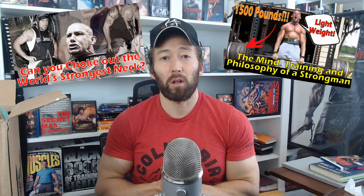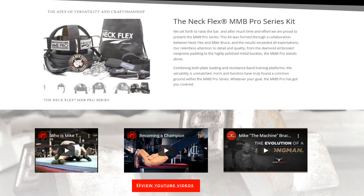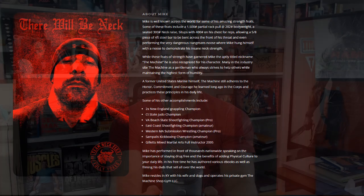This first box is from Mike the Machine Bruce. I interviewed him on the channel — you should check out those videos, I'll link in the description below, follow him on Instagram, all that information is below. If you really want to blow up your neck, you've got to check out his neck flex training device. This dude's got a 20-inch neck. Overall, he's just a badass — a strongman, a champion in shoot fighting, wrestling, and judo.